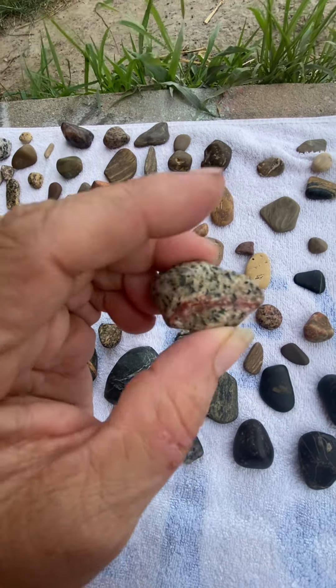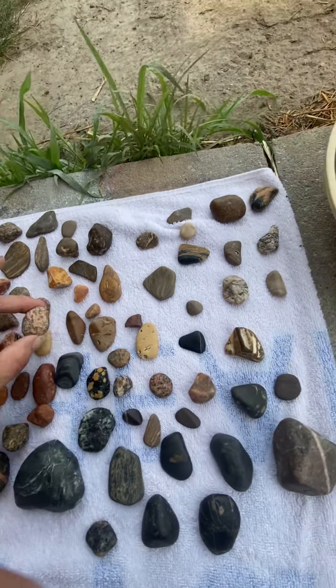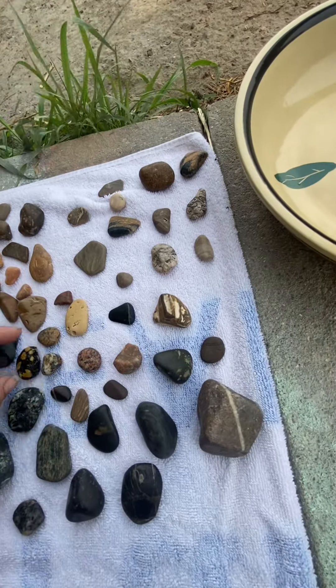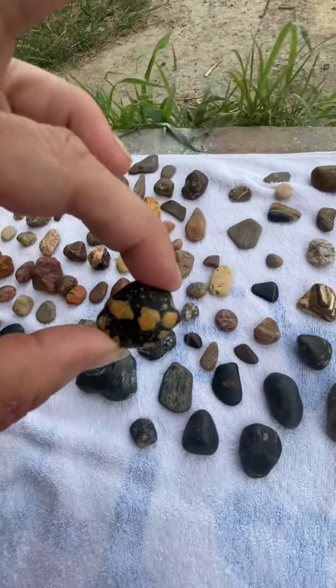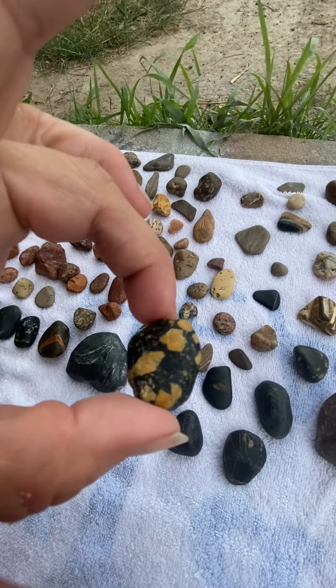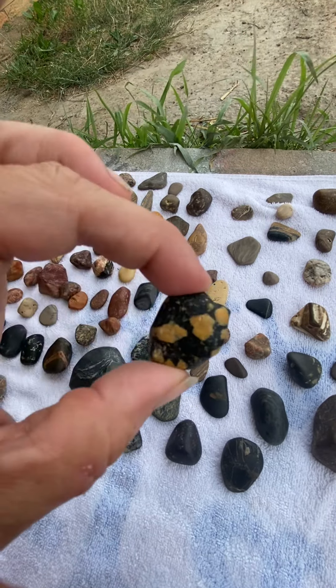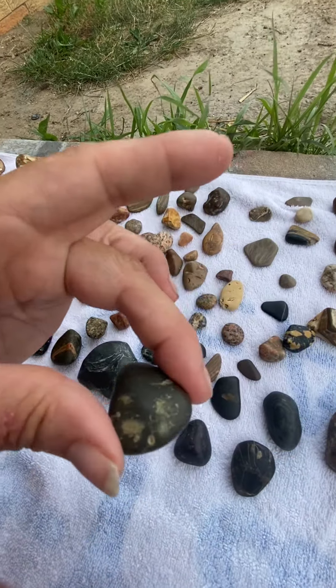Remember that one? The red line? So some of these didn't shine up great and some of them did. This is a cute little rock. I don't know if this is the Michigan State Rock — I know the Michigan State Rock does have dots on them, but I always thought they were gray or white, more like this kind of pattern.